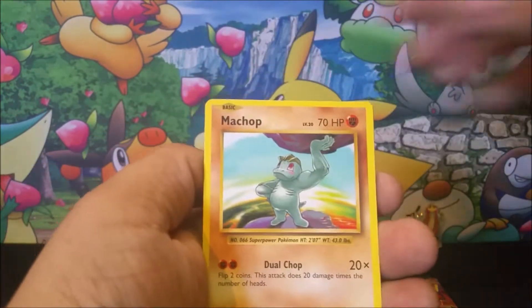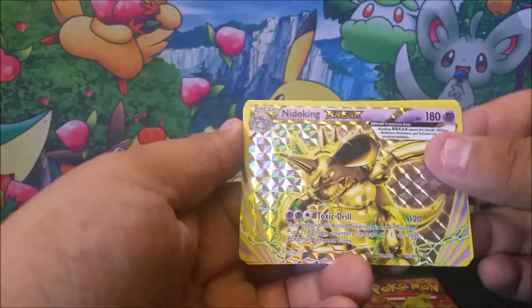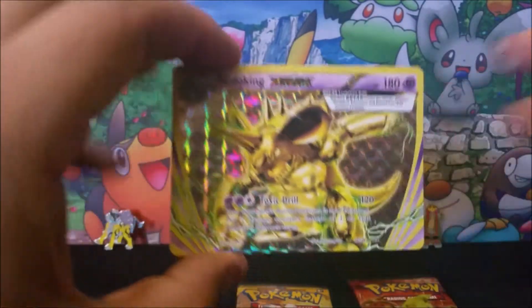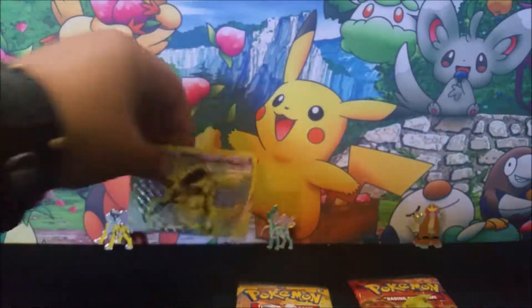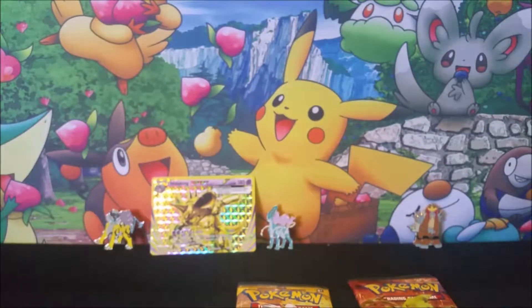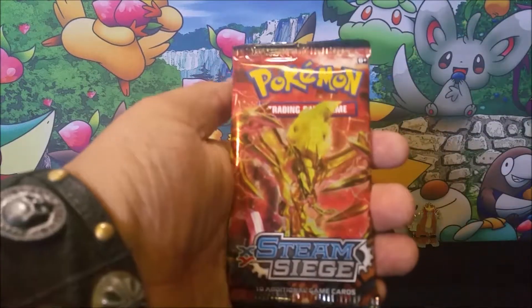Here we go — Voltorb, a Nidoking BREAK, followed up with a Dugtrio. Starting off pretty good right there with a Nidoking BREAK. Very happy about that — very nice, very beautiful card. I definitely like that one.